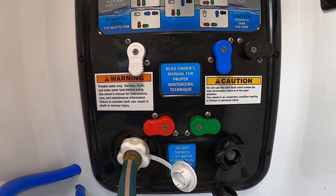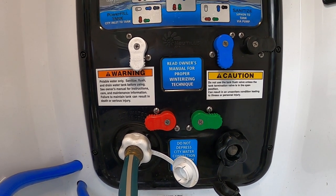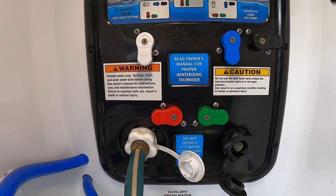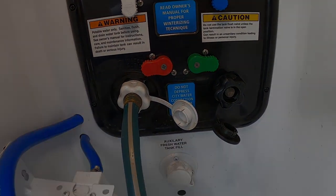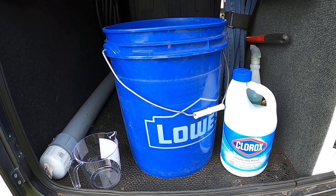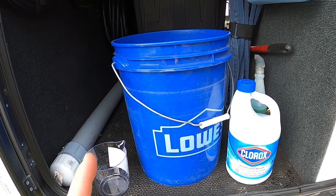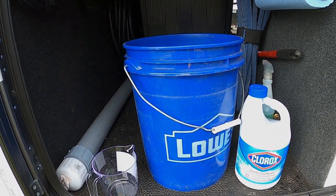I mentioned leaving the hot water heater anode rod out to make sure I don't fill the hot water tank with bleach. The Nautilus P1 system has a bypass for the hot water tank built in, but we leave the anode rod out as an extra precaution. To get a head start, I pre-filled the freshwater tanks to about 75 percent full. Now we're going to take one cup of bleach, mix it in five gallons of water, and use the onboard pump to siphon it into the freshwater holding tanks.